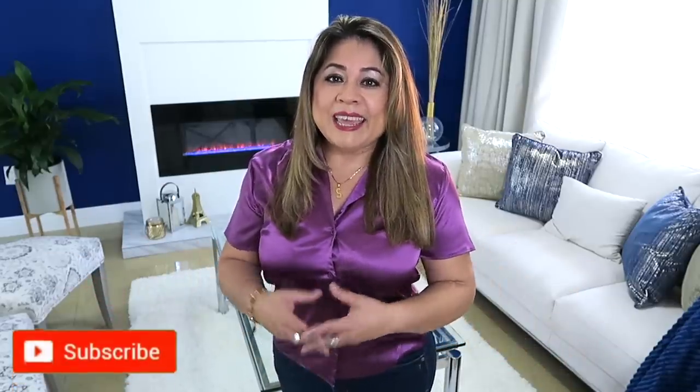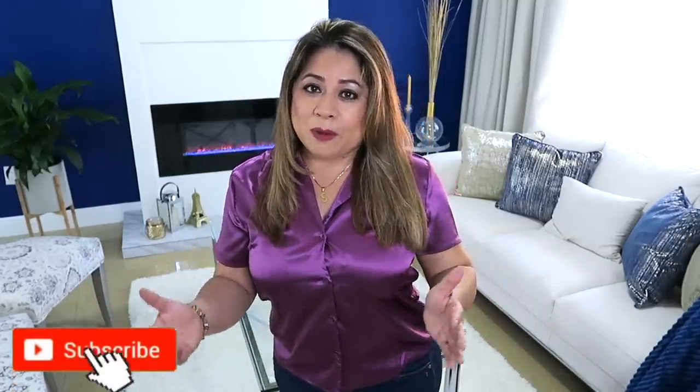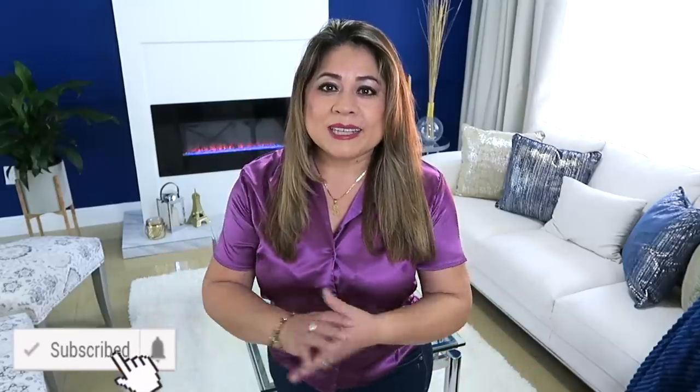Hola familias bellas, bienvenidos nuevamente a mi hogar. Estoy súper contenta porque estamos en otro video más de decoración que tanto les encanta a ustedes. El día de hoy vamos a dedicarnos a decorar la entrada. Quiero ser inspiración para tu propia creación. Si tú eres nuevo, te doy una cordial bienvenida. Recuerden ver el video hasta el final, suscribirse, regalarme un like y compartir el video. Besitos a todos y vamos a comenzar.